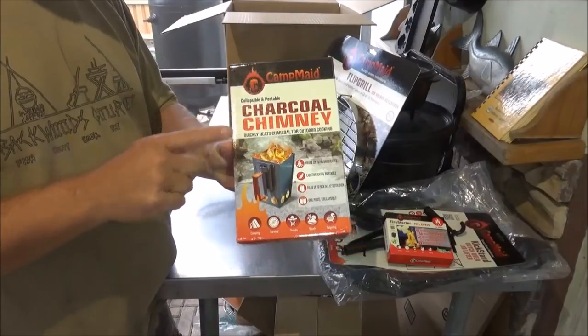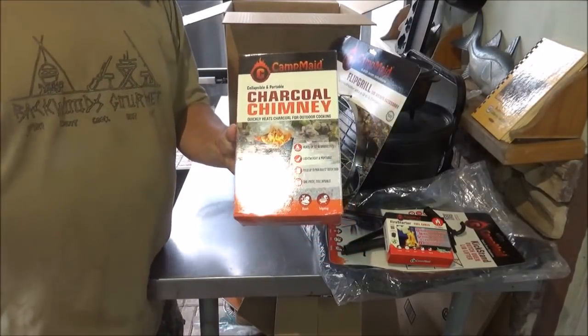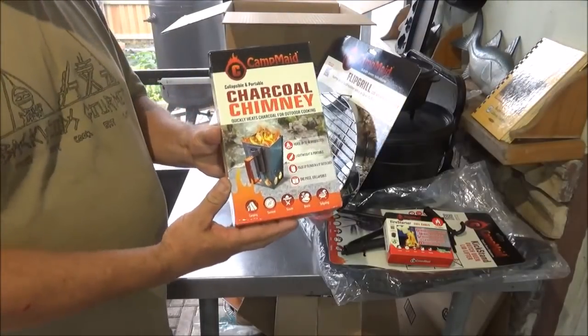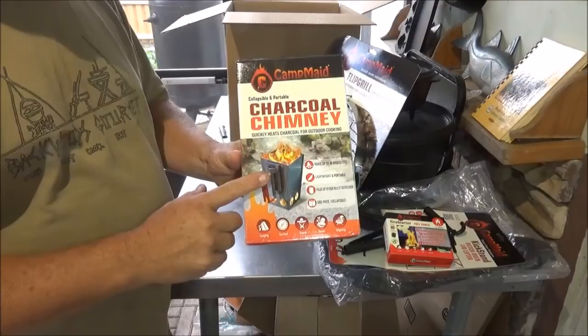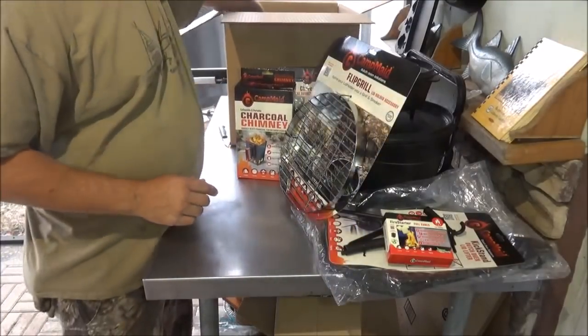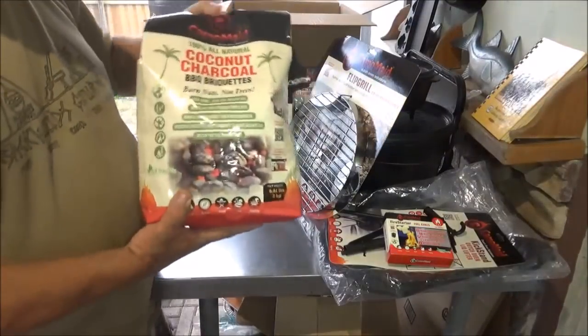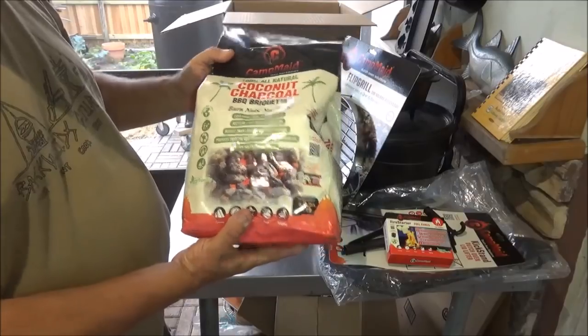Here's another product I'm really excited about — this is the Camp Made collapsible and portable charcoal chimney. I always have to pack up my big Weber when we go day tripping or over to the beach or whatever. This one actually folds down — I can't wait to try this one out.